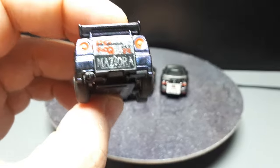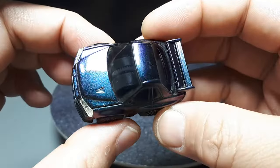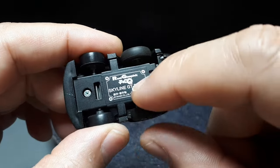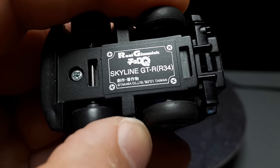Then we have the R34, and this has some crazy photo-shift paint — it's pretty neat. It's the real gimmick line. It came out in 2001, I think, is when this one came out.